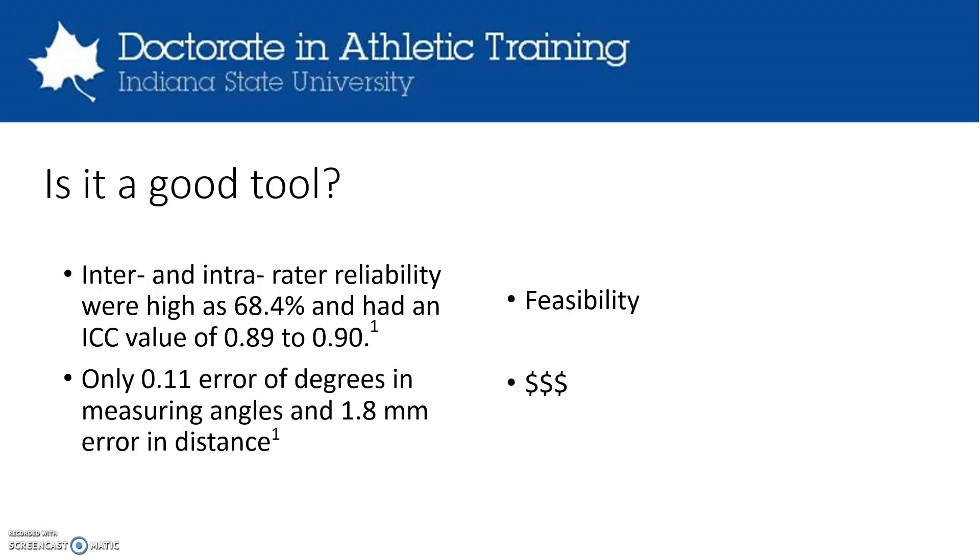There is only a small margin of error of 0.11 degrees and 1.8 millimeters error in distance in terms of how accurate the tool is when measuring the distances from these different points, and it is pretty feasible to use. There's a link in the public domain that allows individuals to access and download the software. The only setback is that currently the tool is down and you have to email the individual to get the software. But once you have it, it's a newer tool that's pretty reliable for measuring posture, and integrating it into any population is easy as long as you have a computer and a camera to take and analyze pictures.